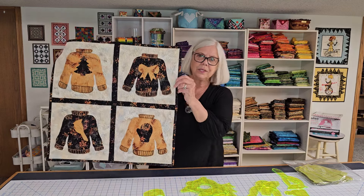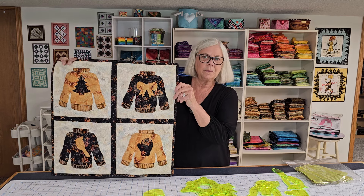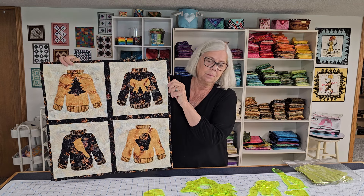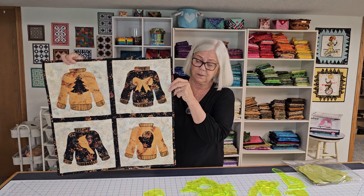Hi, I'm Connie from Free Motion by the River and today I want to share with you this quilted wall hanging that I did that'll be perfect for Christmas and the holidays. It's using the applique templates from Missouri Star Quilt Company and I want to show you what those look like.